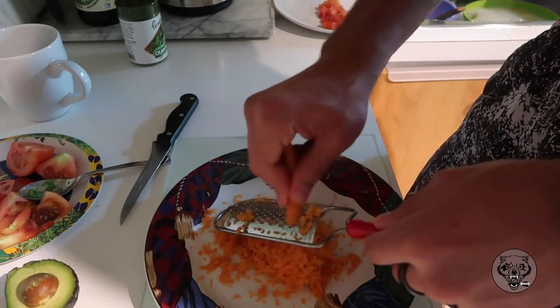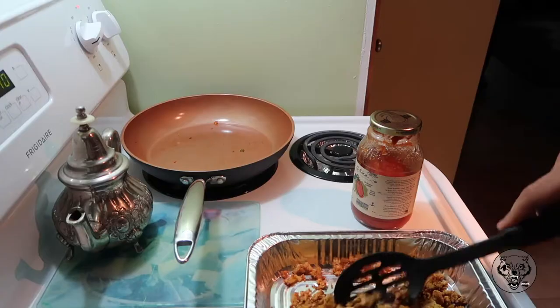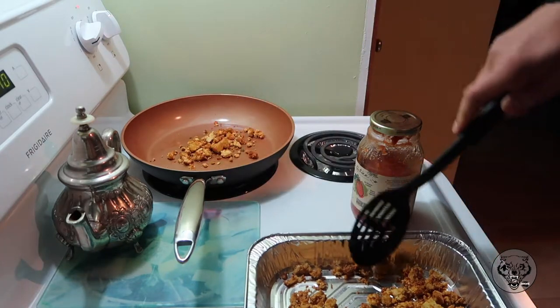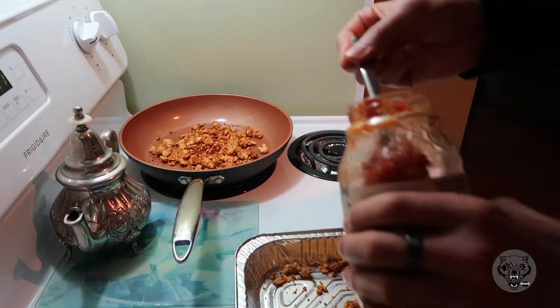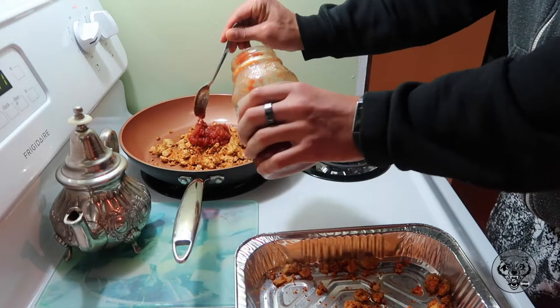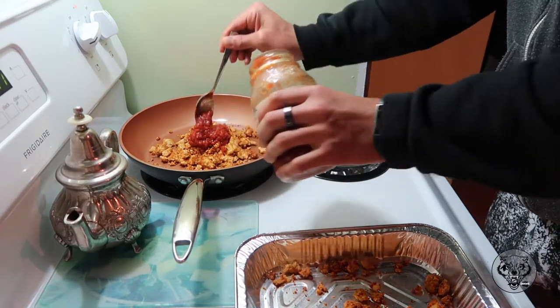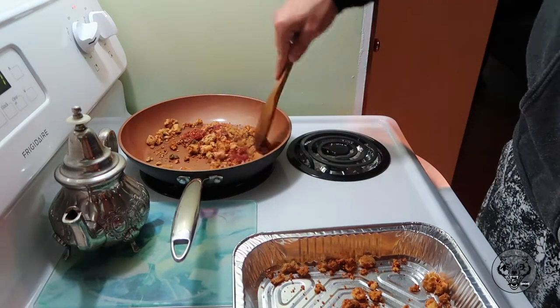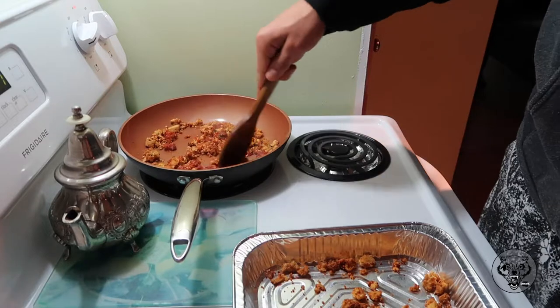Next I take some carrots, shred them into pieces, drain out all the liquid, and put them on the plate. When the tofu is done, put it on a pan for about 10 minutes max and add some tomato sauce — whether it has extra spices or is just plain. Stir it up for roughly 10 minutes; the tofu is already cooked, we're just getting that tomato sauce to mix together.